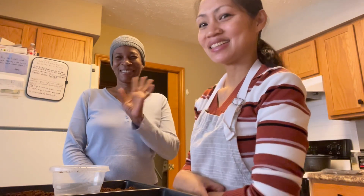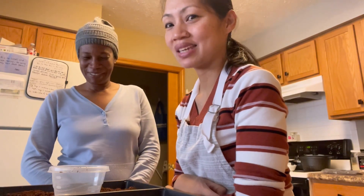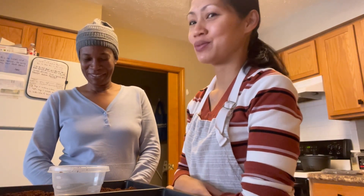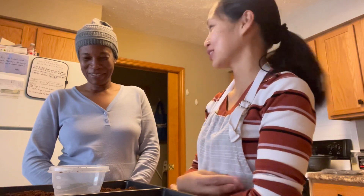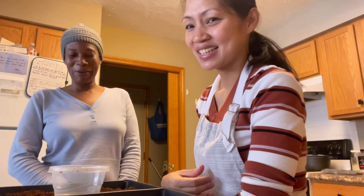Hello, good morning, my friends. I have a guest for today. We are going to plant microgreens. Yes, for the first time, I'm going to learn how to plant microgreens.